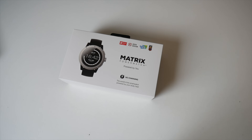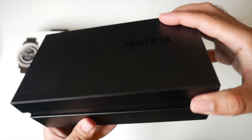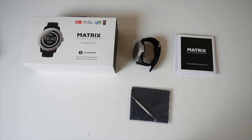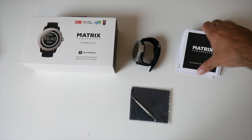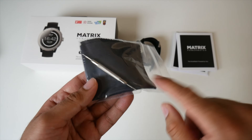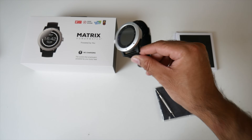So without further ado, let's just get it out of the box and see what it looks like. This is everything you get in the box, beginning with your paperwork and user manuals. We've got a cleaning cloth and also a very small watch tool. And last but not least, the smartwatch itself.